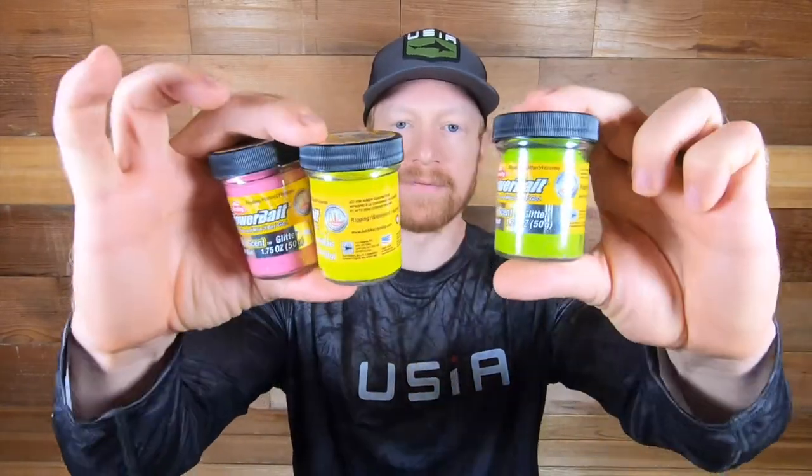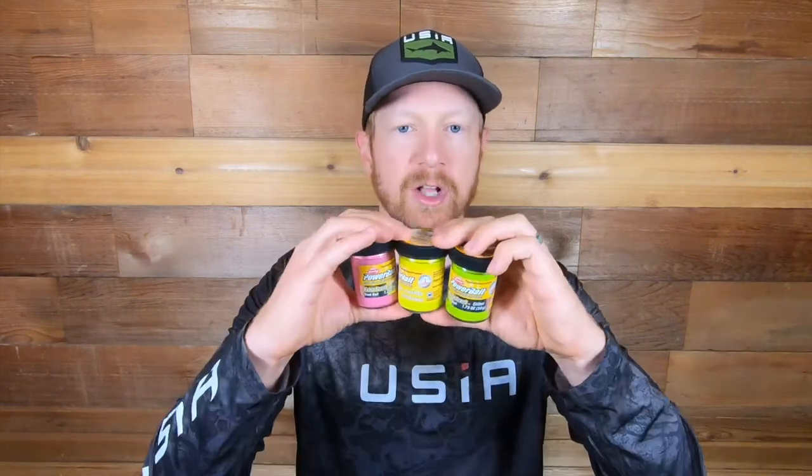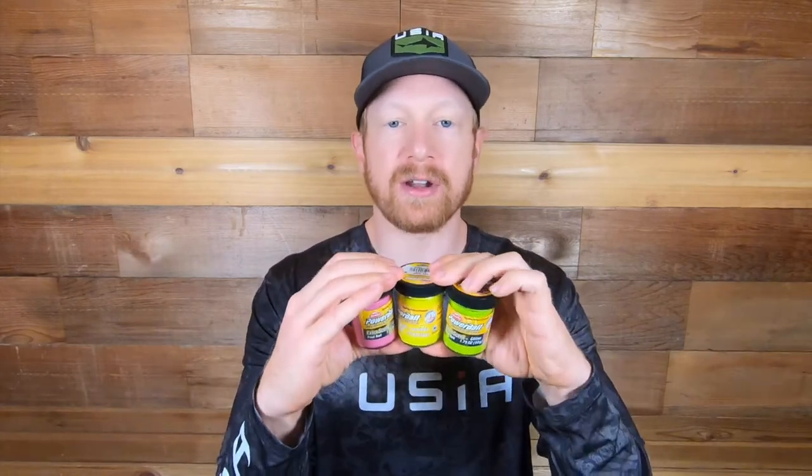Now if you trout fish as much as I do you guys have tons of jars of different power bait — colors, scents, glitter, non-glitter, cheese flavored, garlic flavored. Like in salmon fishing when you have a ton of different flasher colors and spinner colors, when you're trout fishing it's all about different trout baits and scents. You've got to have a variety because one day what the trout might like is not what they like the next day, whether you're fishing lakes, ponds, or streams.